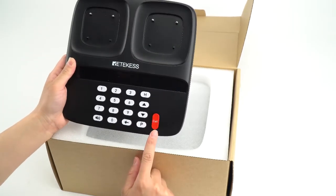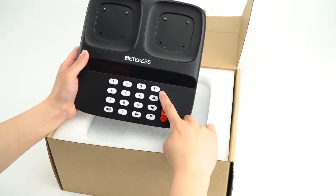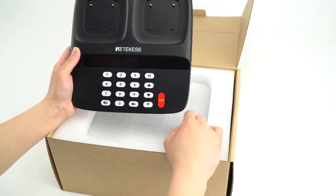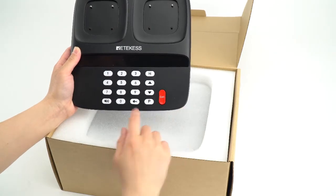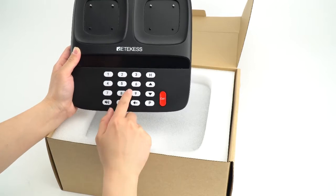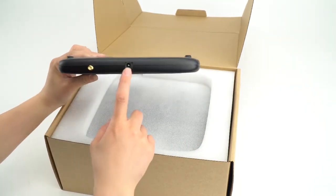This is the call key. This one is the history key and after you click it you can check the calling record. This is for up and down. And this is for the program. And then for back. This is the silent key. And this is the number. This is the antenna. This is the power jack.